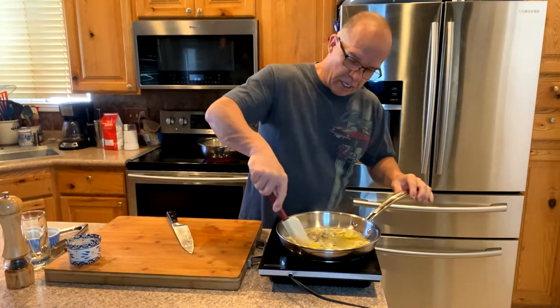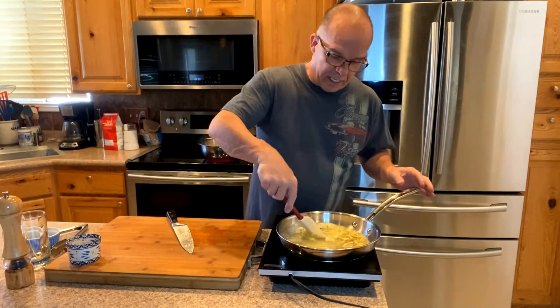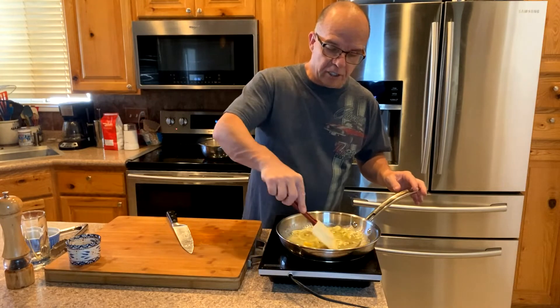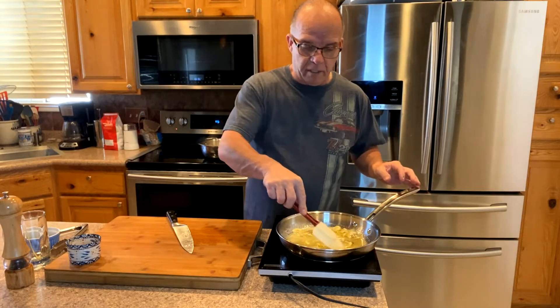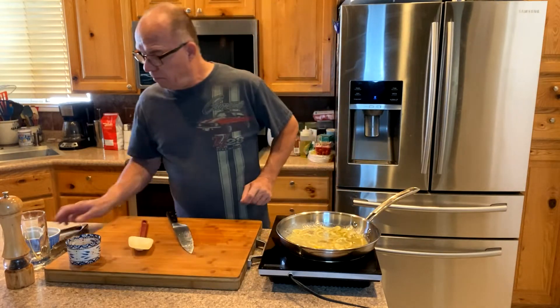This will cook down and even though you get the tartness from the lemon, there's still a lot of sugar in there that will caramelize a little bit. I'll show you as that keeps going. Let me stir the pasta here so it doesn't stick.